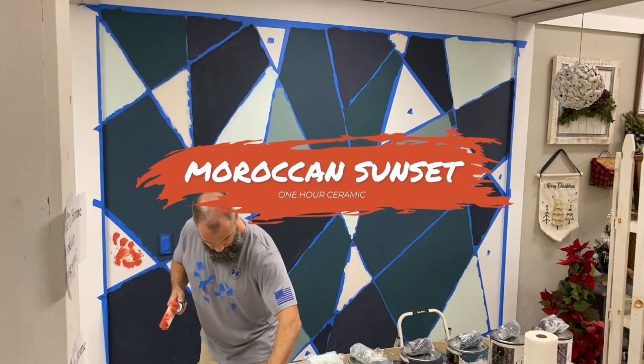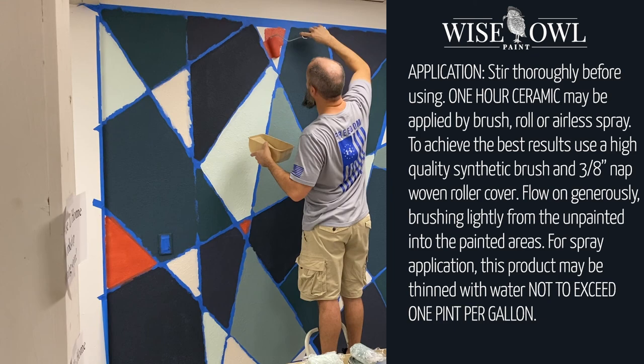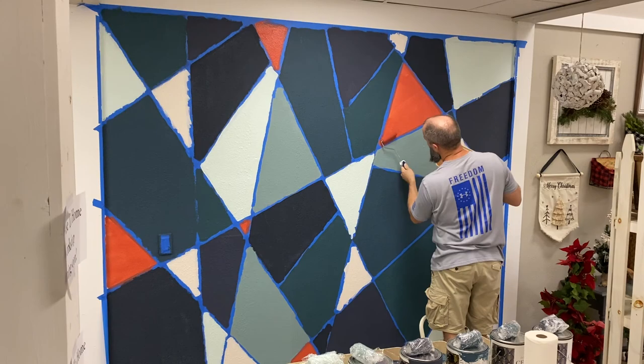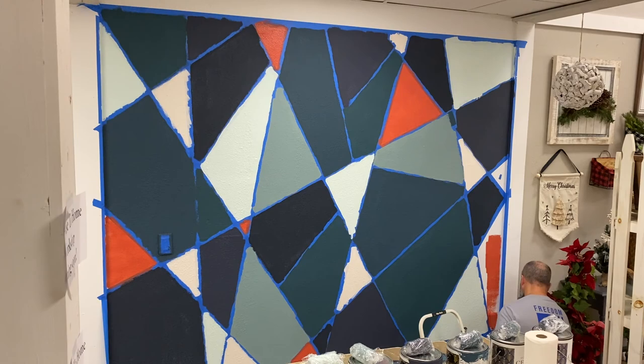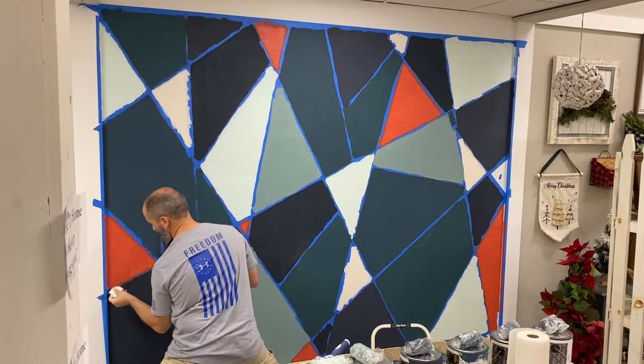Last but not least, Moroccan Sunset — this one really gave a vibrant pop of color to contrast everything else, which really added to the overall look. For application, a three-inch nap woven roller works for most bigger wall applications. I went with four-inch rollers because I was doing smaller sections for this accent wall, but the small ones were perfect — although I only had one roller for the first round.